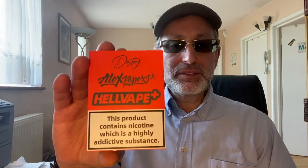Welcome to NET Vapor Reviews. Today is an RTA that I've been waiting for a while - it's the Hellvape Destiny RTA, direct to lung. So before we go into it fully, we will build a deck and then we'll come back and talk about it.